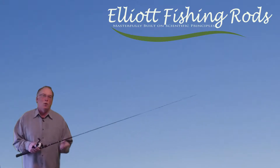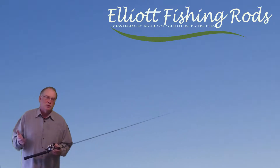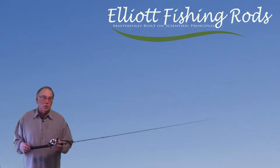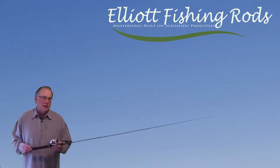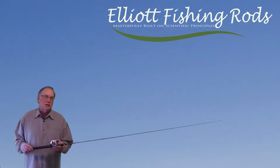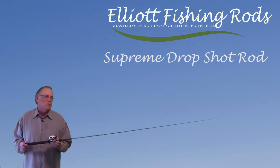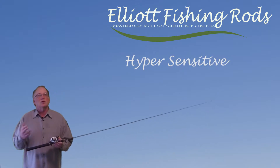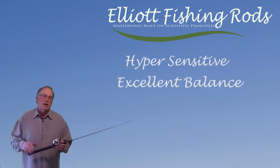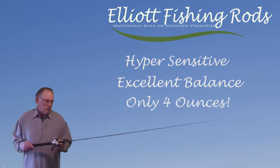We don't normally like to pigeonhole a rod and say that it's good for just one presentation, because normally that's not true — so many rods will do a lot of other things than what they're specifically designed to do. But in all honesty, that's what this rod is: it is a drop shot bait casting rod. We've tried other things with it, and because of that real fast tip and light tip, it just isn't really conducive for bait casting a lot of other lures.